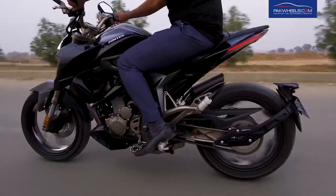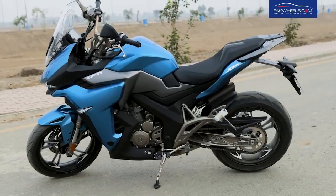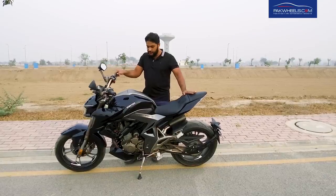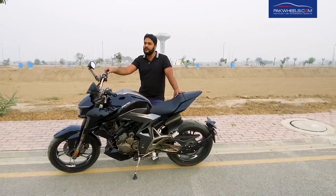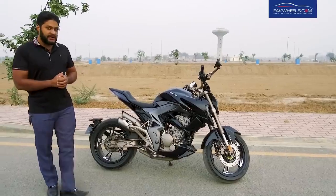This bike is naked style, unlike the previous video where we reviewed a fairing bike. It is very beautiful, stylish and has a sporty shape. The colors available for this bike are black, blue and green.